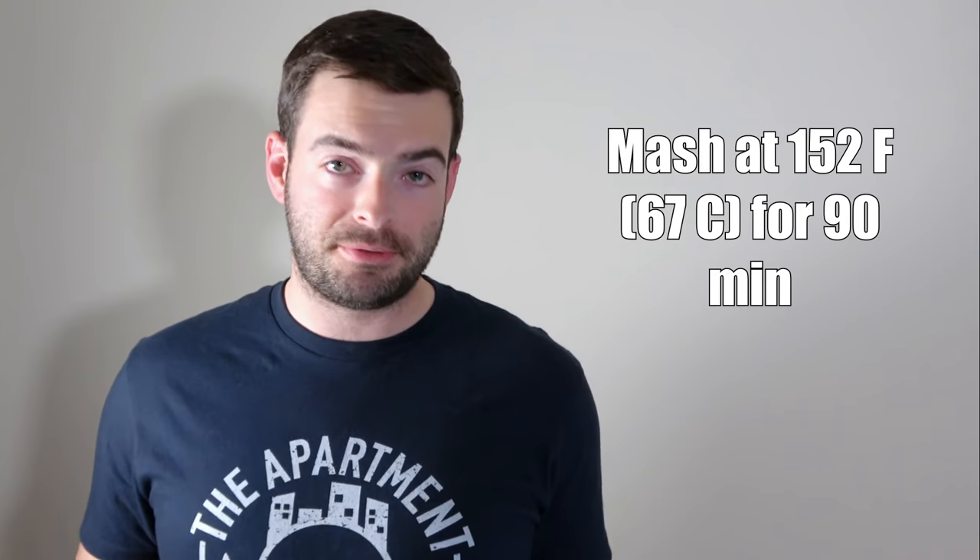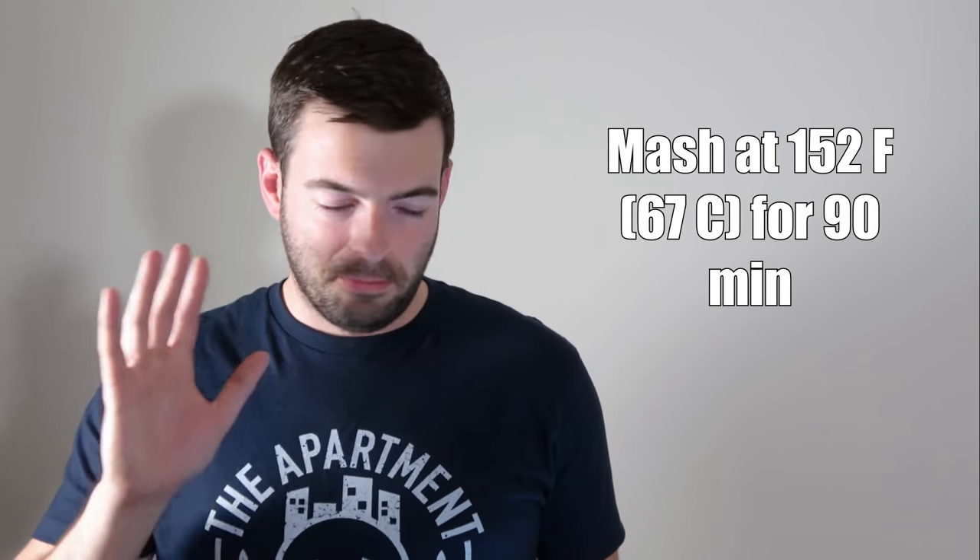Last but not least, nobody really knows what goes on with the mash for Heady Topper. So what I'm going to do is a plain old 90-minute rest at 152 degrees Fahrenheit — right down the middle, plain and simple. I think it'll be a pretty good representation of what we can get. This is going to be a lot of fun and a huge experiment, and I'm really excited to do it because even if it doesn't make the exact same thing as Heady Topper, it will still make probably a damn good double IPA.